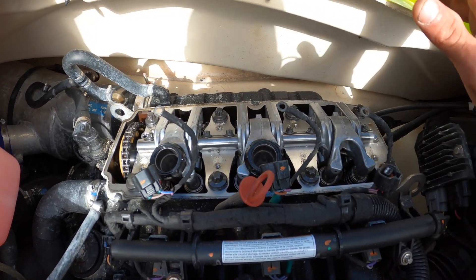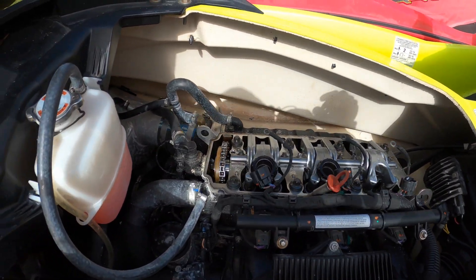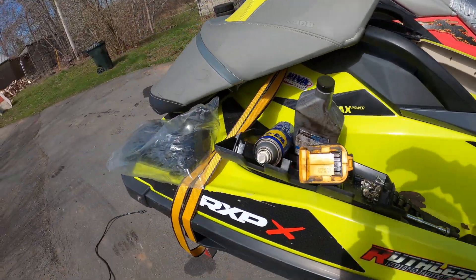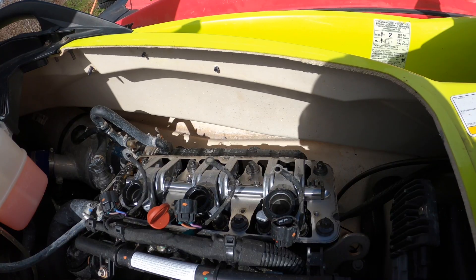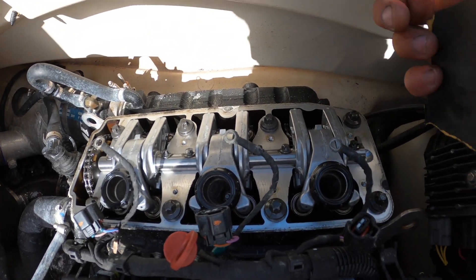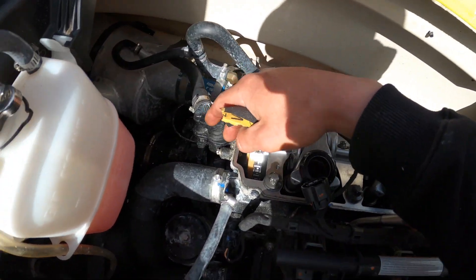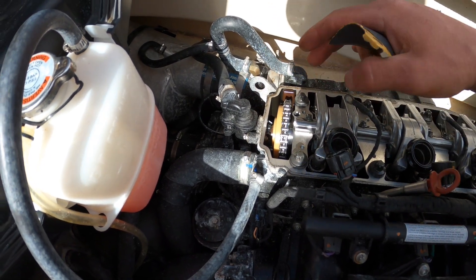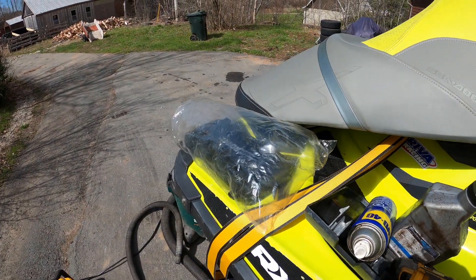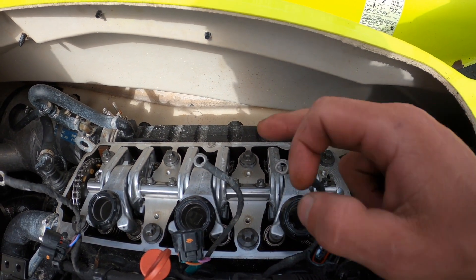Other than that, everything looks pretty clean and good inside this engine from what I can see. The chain is in good shape, no marks on it. Once it's all vacuumed and cleaned out, I'm going to take some really fine sandpaper and clean up the outer sealing edge — it's quite dirty. Then we'll give it another quick vacuum and be ready to slip our new cover in there.